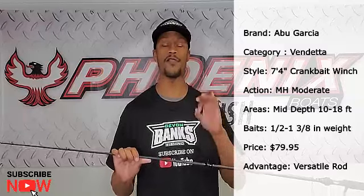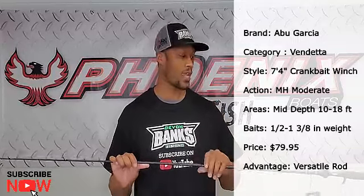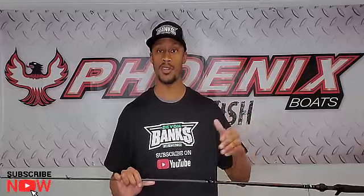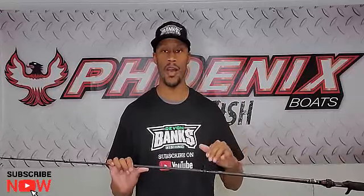The next rod I'm going to pick up is this one right here — the Vendetta Abu Garcia Winch rod, seven foot four, medium heavy, moderate action, with a half ounce to one and three eighths ounce lure weight range. When we start to get into midsummer and those fish are moving offshore into 10 to about 14 feet deep, this is when I pick up this rod. I can pick up those Digger 10.5s and Dredger 14.5s with this rod.